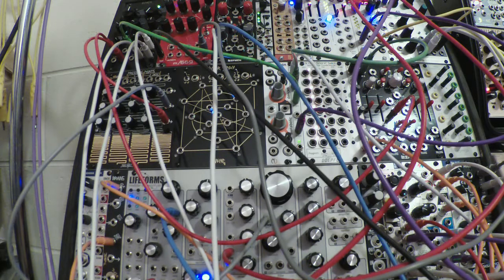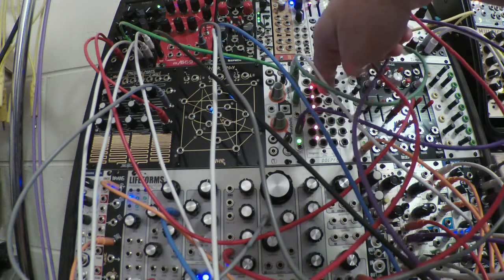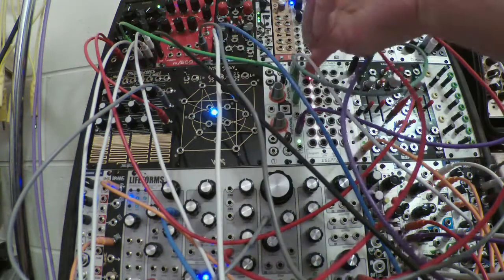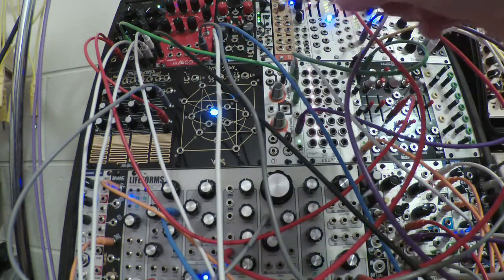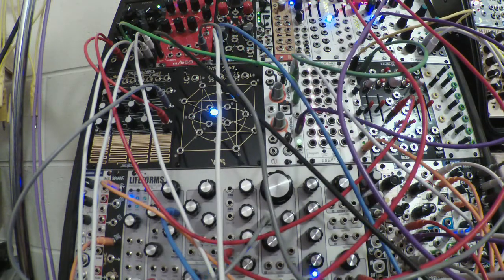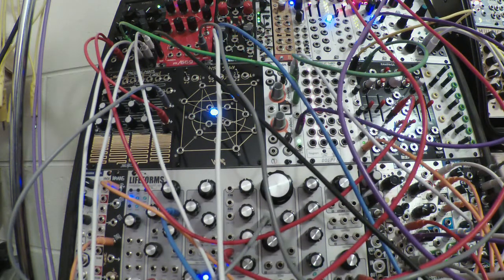That's only four steps, but I was thinking I could use these VC switches over here to take two of the rows and switch back and forth, and I could have eight or even twelve steps that way. I haven't done it this time, but it's something that just occurred to me while getting this ready — something to try later.